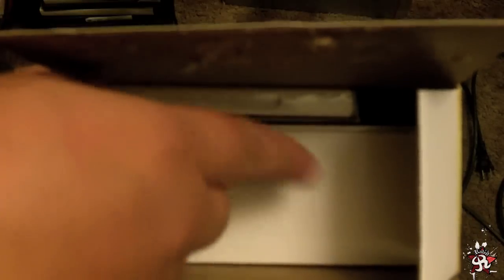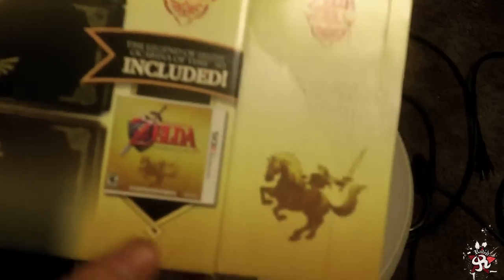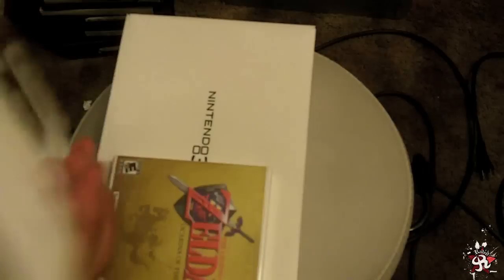Right when you open the box, you see the game here and the 3DS there. When you open it from this side — which a lot of people don't want to open from — you actually do keep the integrity of the box and not break the cardboard inside that's holding the game in.